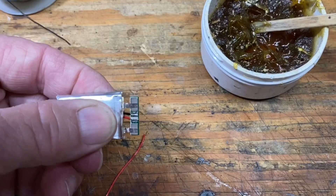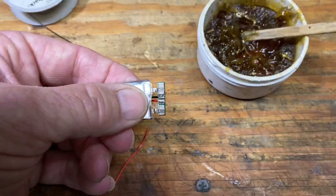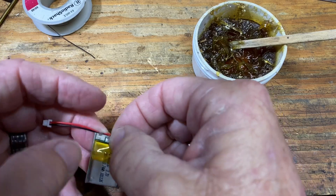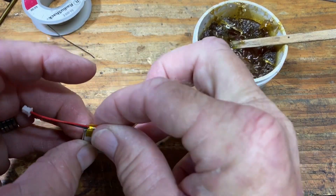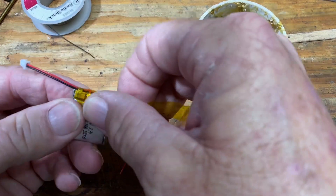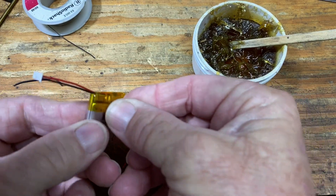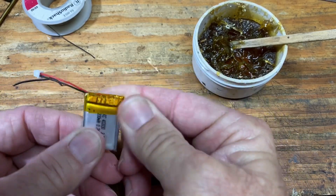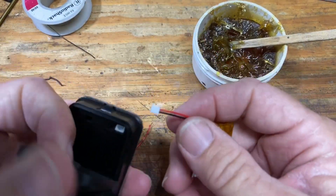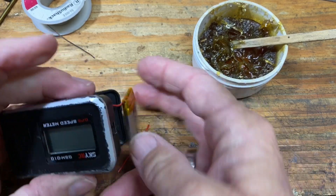We now have a solder connection on the hot and ground. Put the tape back on there, wrap the other piece of tape around all of this and tie the end together — that's it. We'll plug it into the GPS, and if nothing blows up, gets hot, or smokes, I think it worked. Apparently that worked.